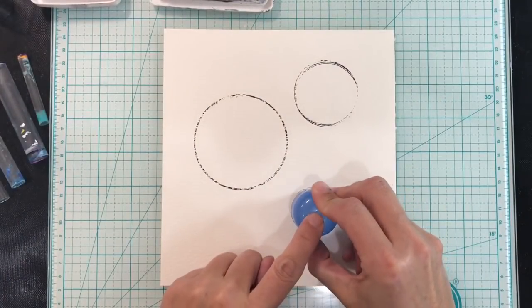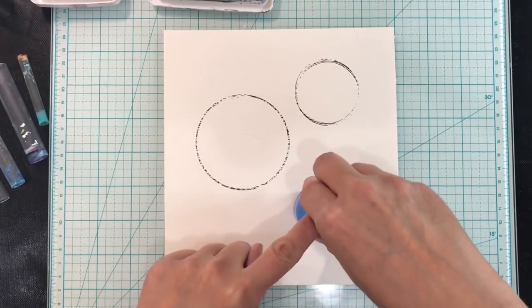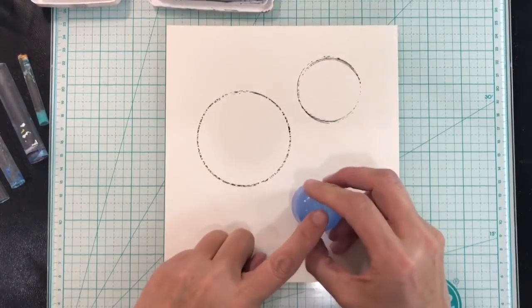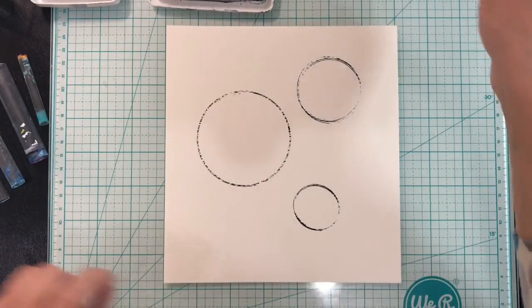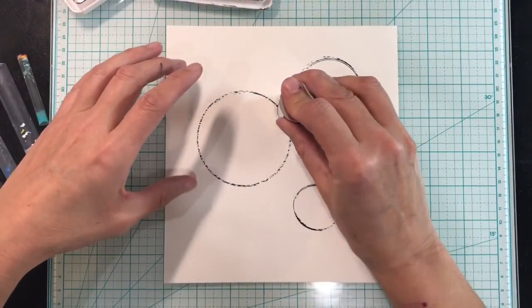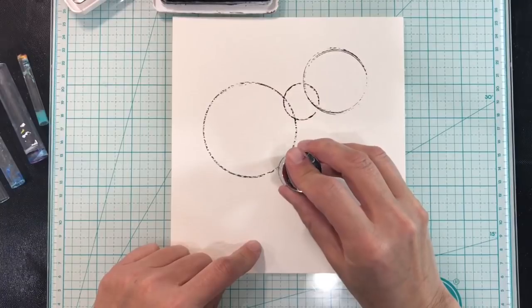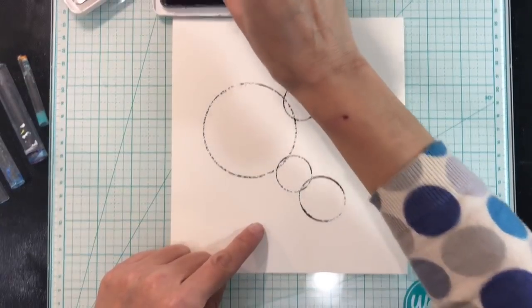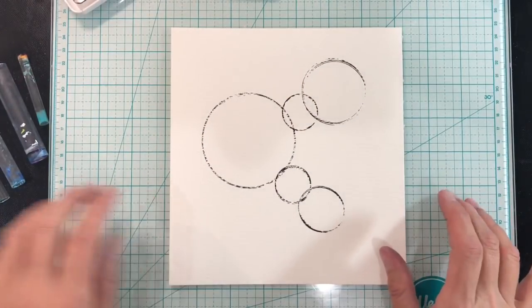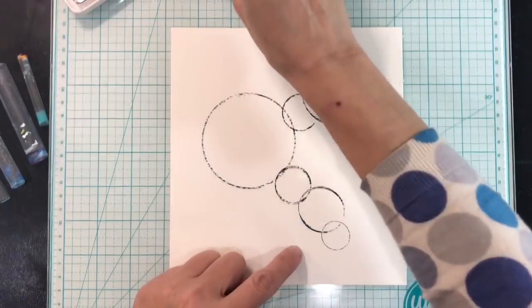That one hasn't stamped very well. Let's try it again. It doesn't have to be perfect — let's just try pressing down a little bit harder. That will do. And then I think I'm going to use this one to connect my circles. I think I'm happy with that. I am going to add a couple more as well — for me it's just getting the composition right.